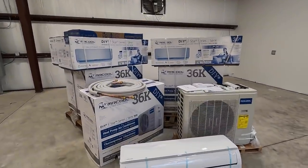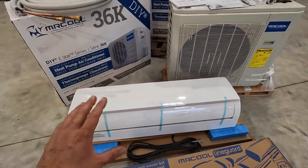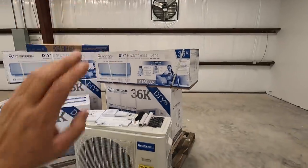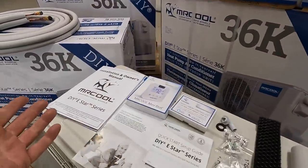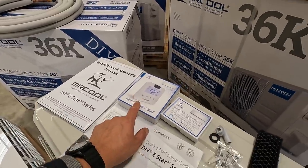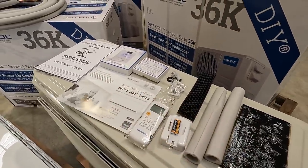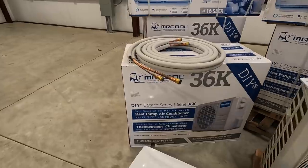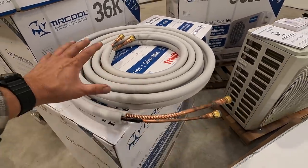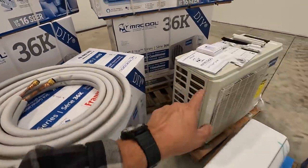So let's check out the components that come. This is the air handler that will be mounted on the wall — this is what's going to be blowing the cool air out into your shop. And this is going to be the condenser unit that will be sitting outside. You have the installation manual, a quick start setup, a thermostat, a USB AC controller, a remote control, and some more parts that go with the install.